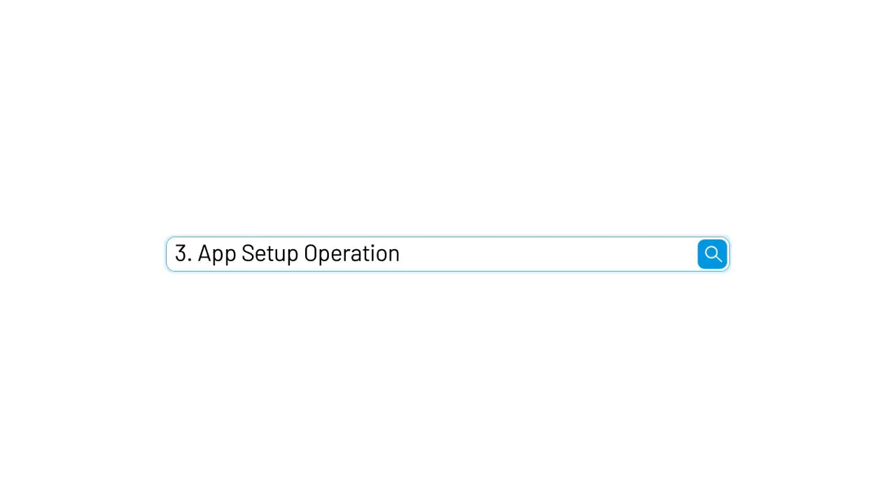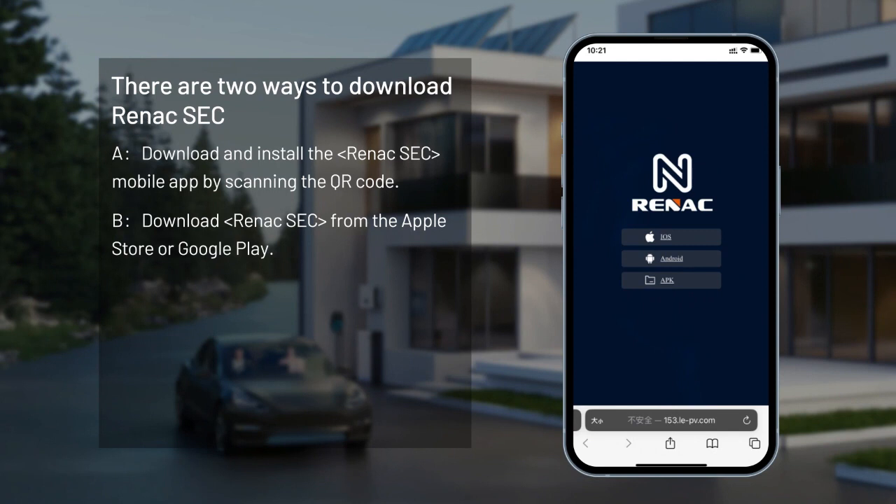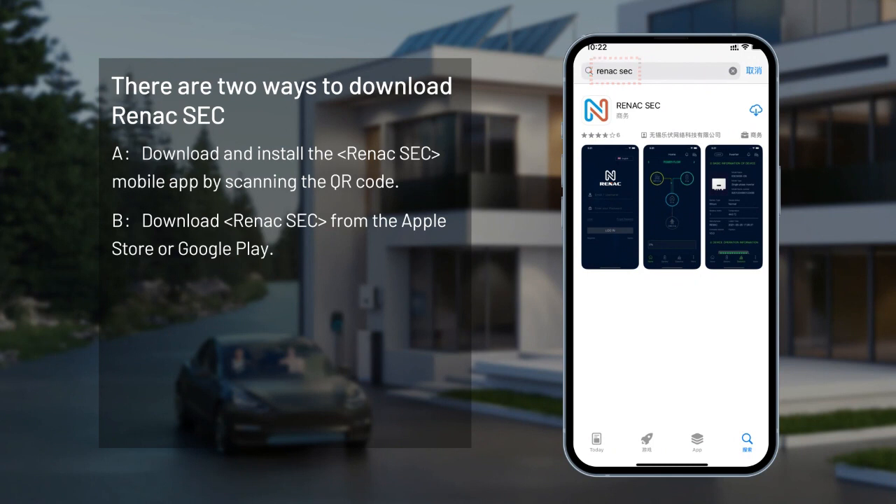App Setup Operation Guide. There are two ways to download RENACSEC: download and install the RENACSEC mobile app by scanning the QR code, or download RENACSEC from the Apple Store or Google Play.